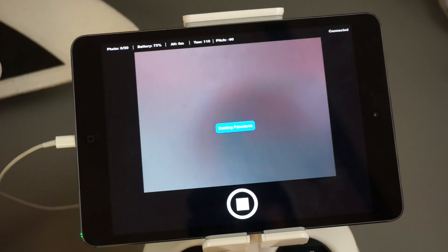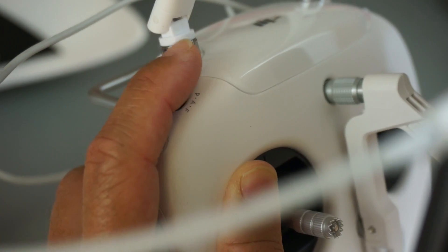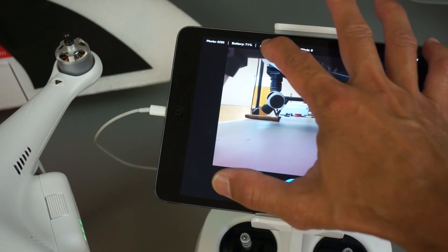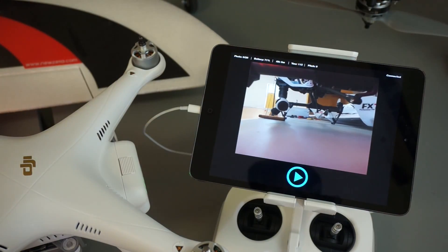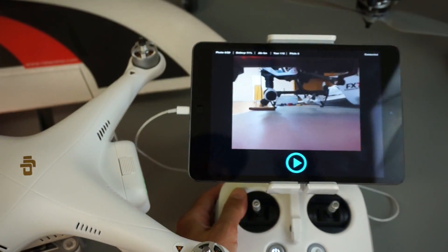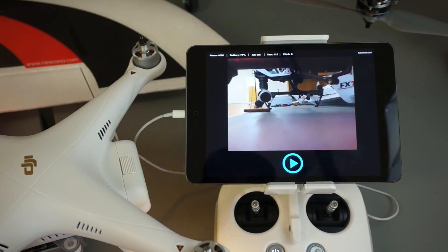Let me just demonstrate this. I'm going to start the panorama. What you'll notice is it says there's an error and that we need to place our switch in the F position. So what you'll do is you'll fly to altitude, toggle that into the F position, and you can begin your panorama. There is a setting in here — we don't allow panoramas to be taken below 5 meters. When your panorama is complete in the air, you'll toggle back from F into P mode and then you'll have control of your sticks again.